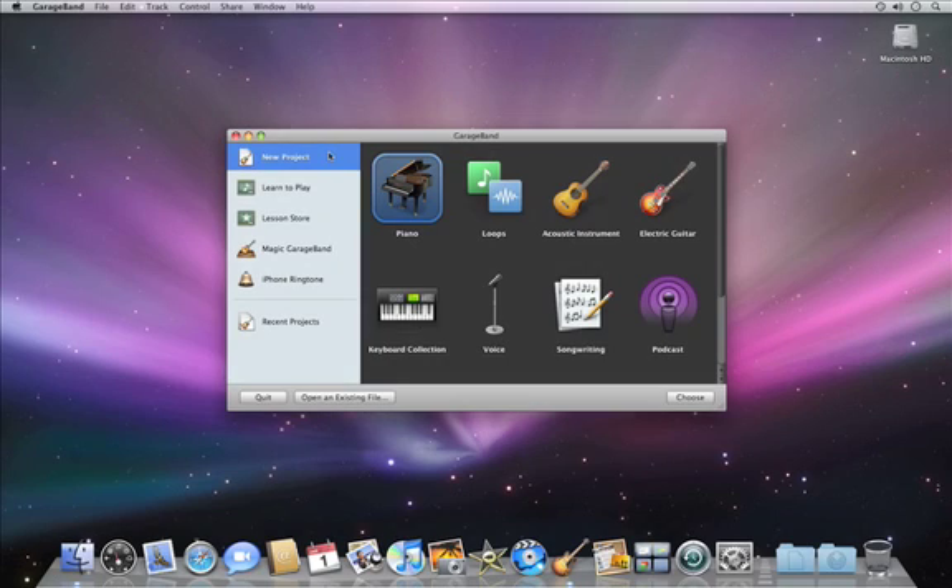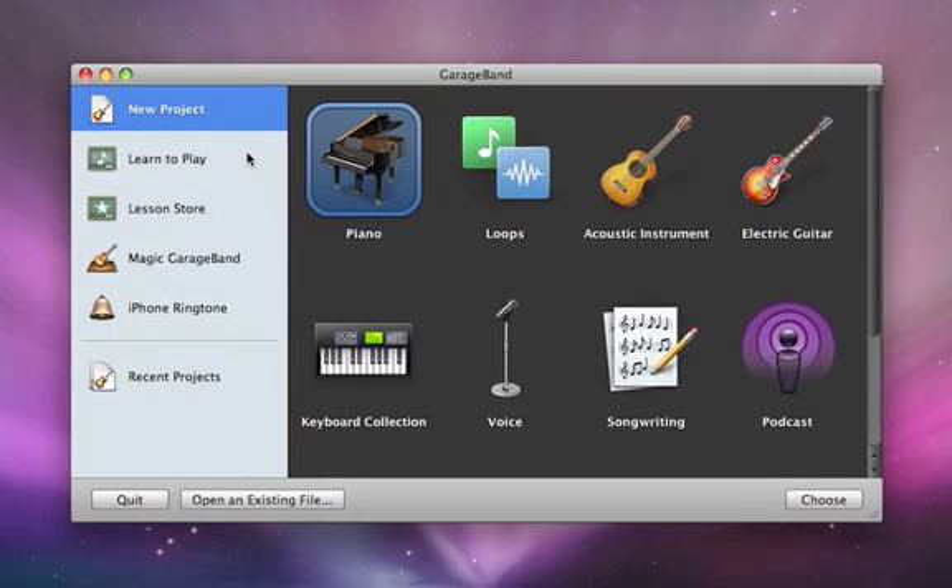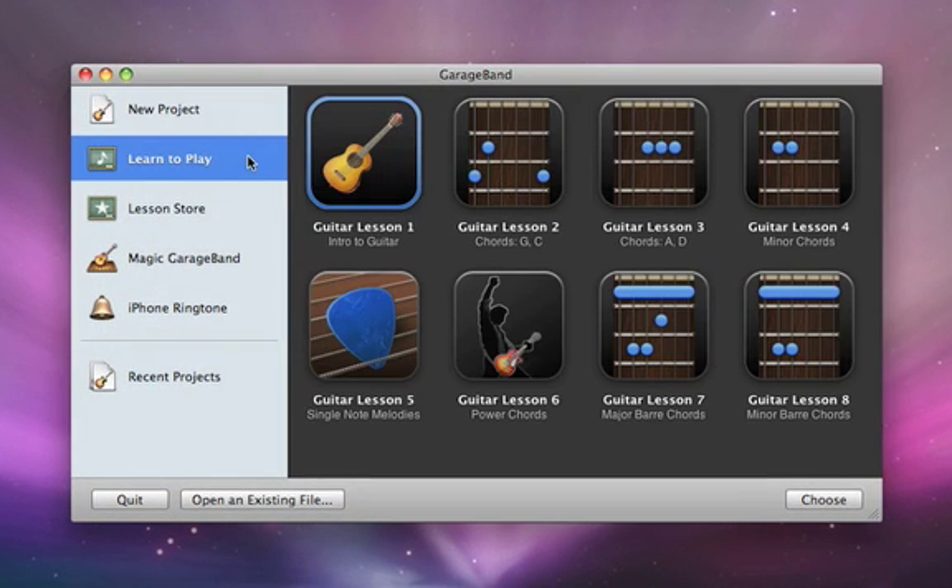Now you can learn to play your guitar right in GarageBand. Choose Learn to Play from the new project dialog, then pick a lesson. The first guitar lesson is pre-installed, and you can download the rest from the Lesson Store, where you can also purchase Artist Lessons.